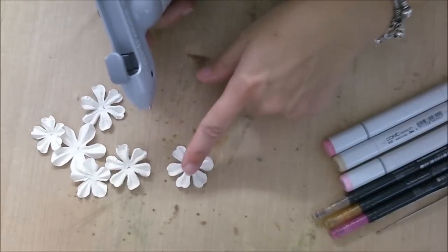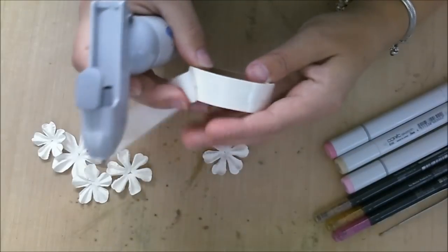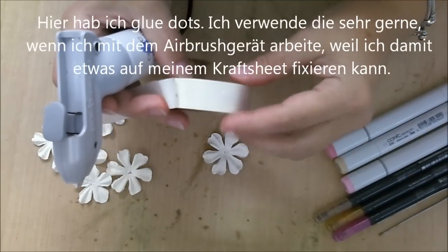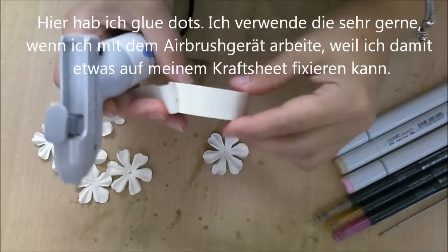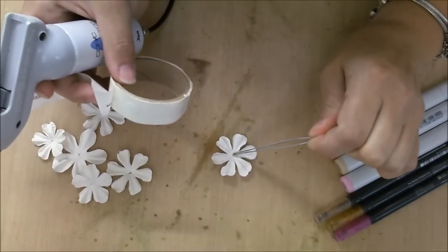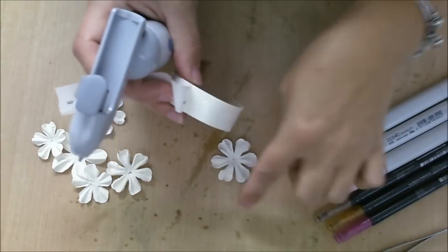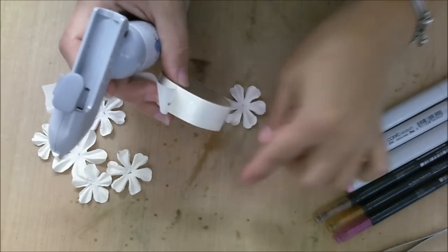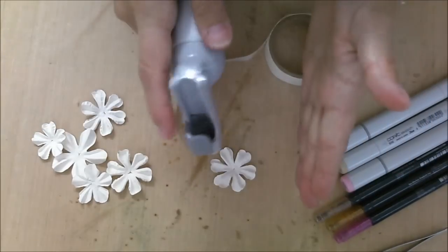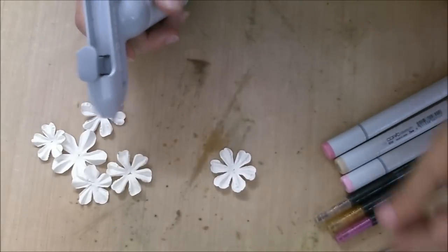I also use some glue dough, and it's very nice to have those when you airbrush, because when you need both hands you cannot hold the flower in place. So it's very handy when you can put a glue dough on your mat and put a flower on it — then you have two hands free to use. That's just a hint.